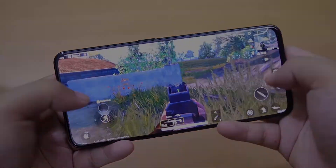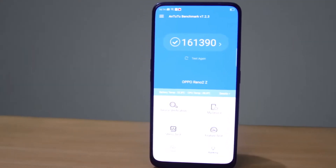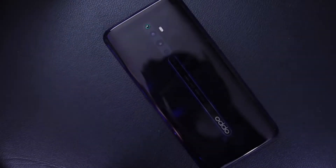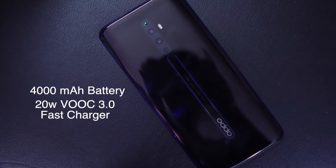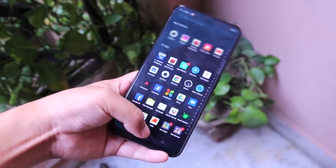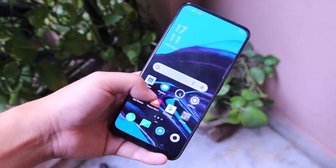Meski Helio P90 ini masih menggunakan fabrikasi 12nm, kalau diajak gaming sebentar masih sangat efisien. Tapi untuk penggunaan gaming dengan waktu lama agak sedikit boros. Semua itu terbantu dengan baterai yang besar yaitu 4000mAh yang sudah support fast charging 20W. Kalau diajak nonton YouTube atau sekedar buka-buka sosmed, masih aman-aman aja kok untuk konsumsi daya baterainya.